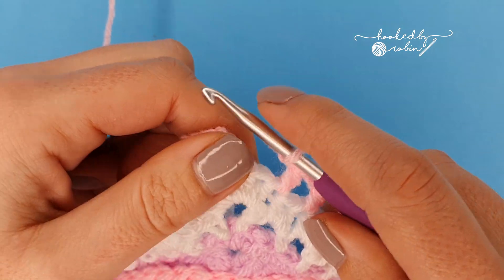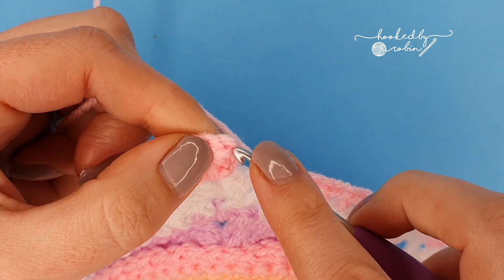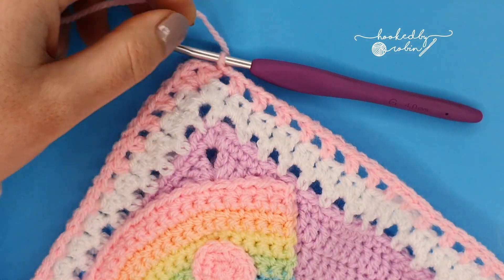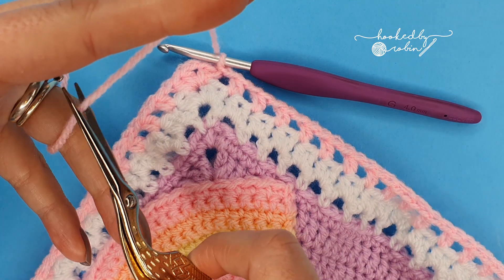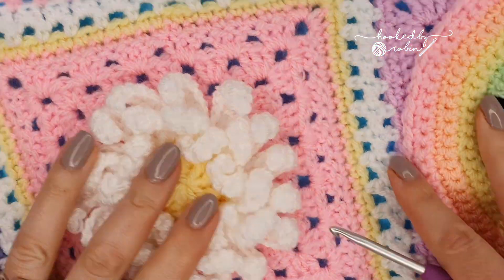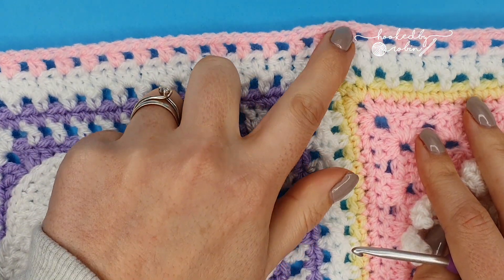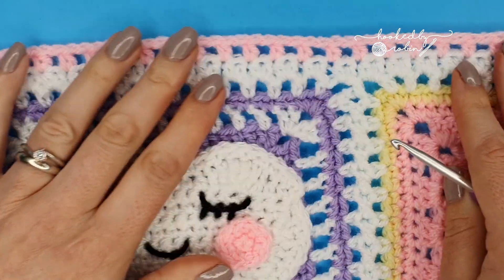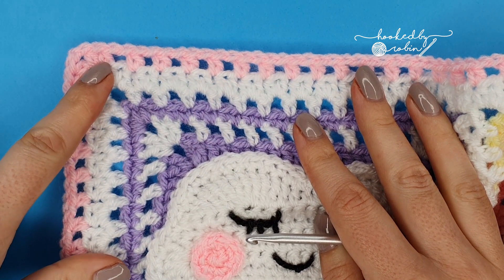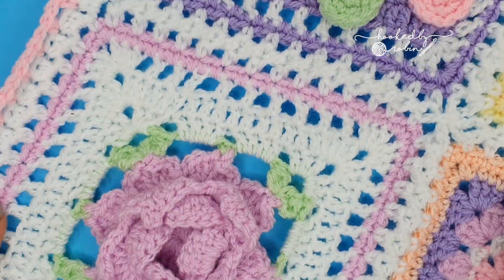Once you reach the end, slip stitch to the top of that initial chain two space, then fasten off that color. You should have half double crochet, chain one with a skipped stitch in between, and in the corners two half double crochet, chain two, two half double crochet all the way around.